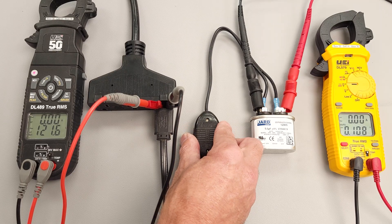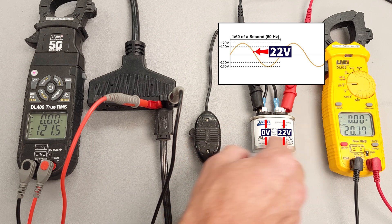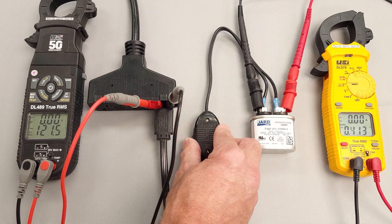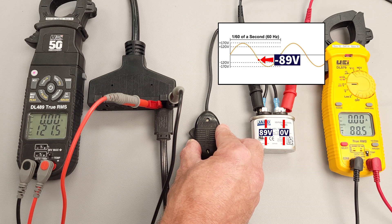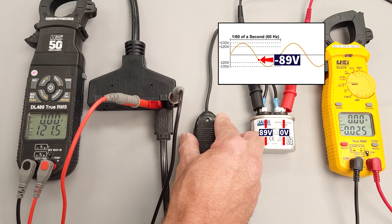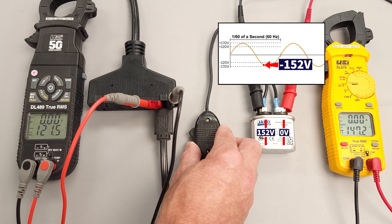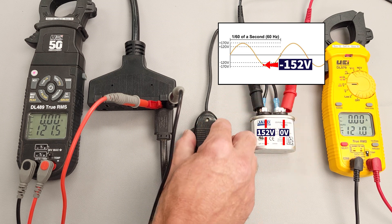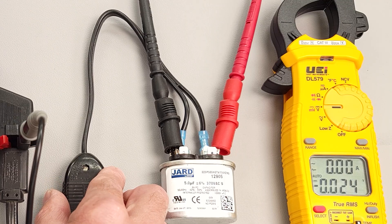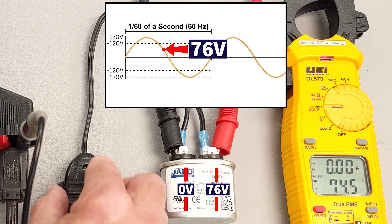Let's just go ahead and do this a bunch of times. That time we only caught it at the 22 volt mark. 89 volts. 152 — so that shows you right there we were at a higher spot on the sine wave. 76.